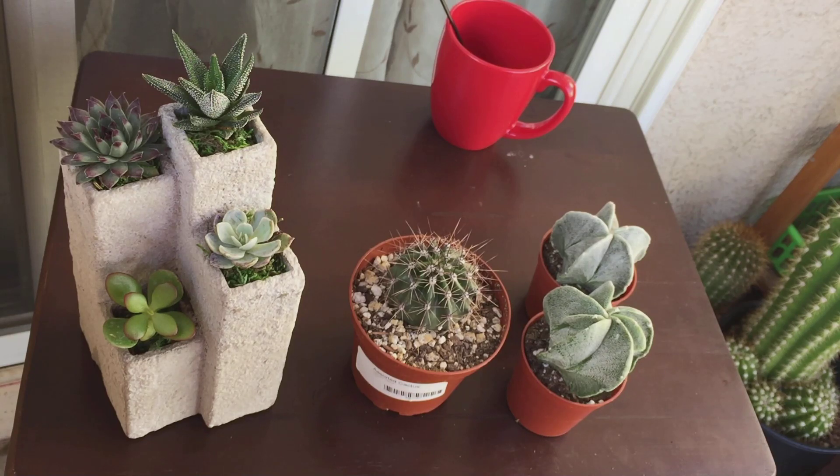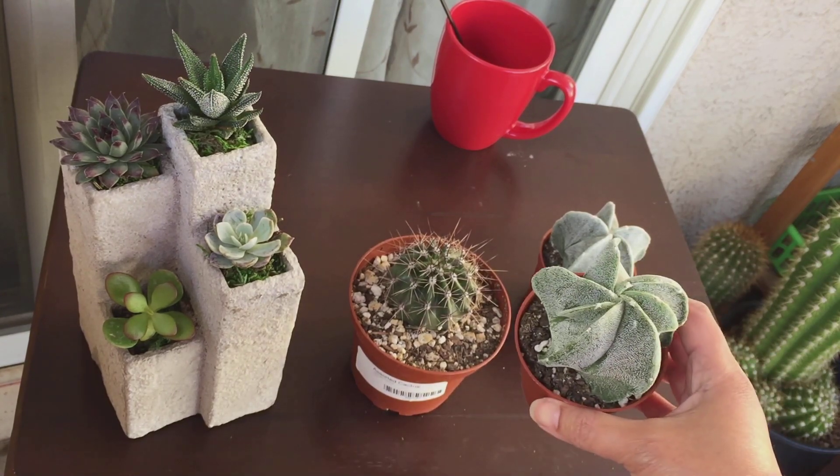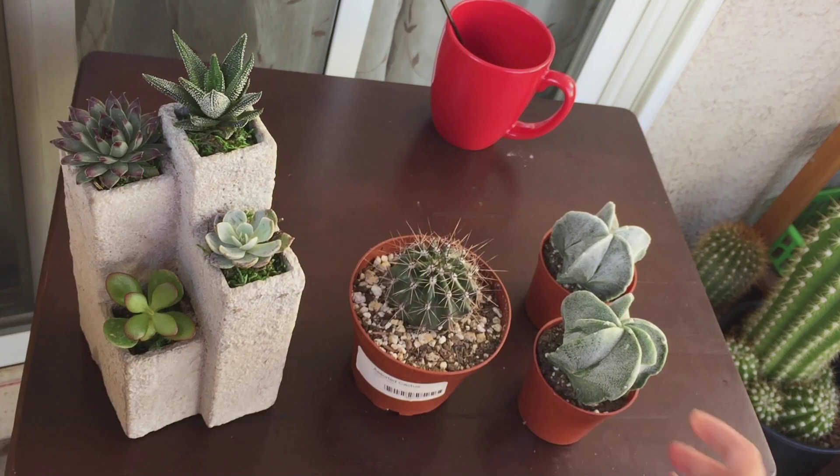Those are my new purchases for today. I'm so happy, especially finding the astrophytum at such a great price. As a bonus, I want to show you something — let me just run to my greenhouse and grab a couple of things.